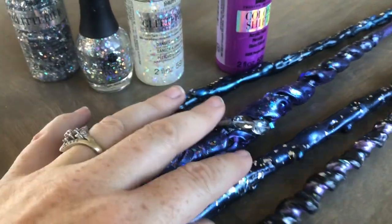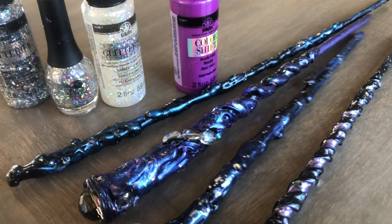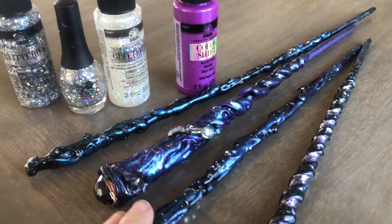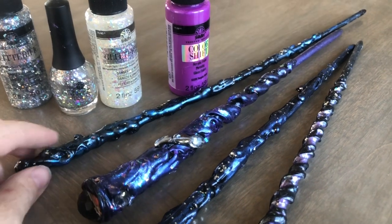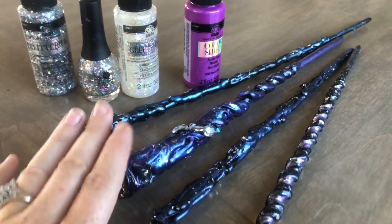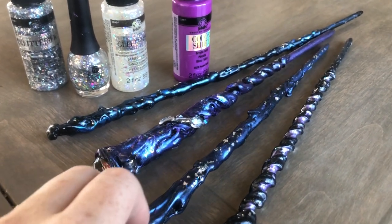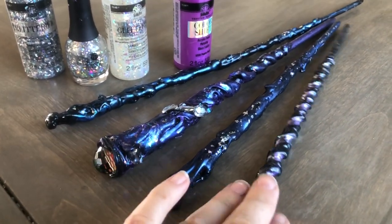That's how you do the galaxy wands, and they have been super popular at festivals and fairs with teenagers. So if you're selling wands, I would definitely make them — they've been one of my most popular wands that I've sold.